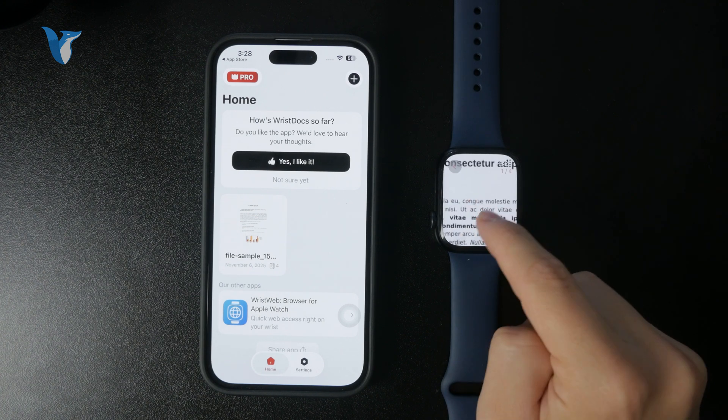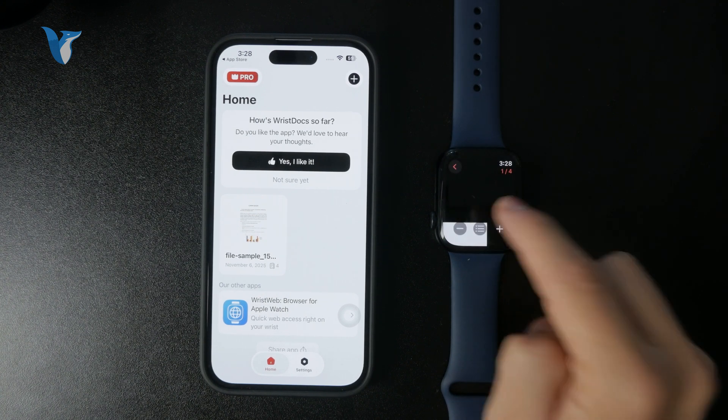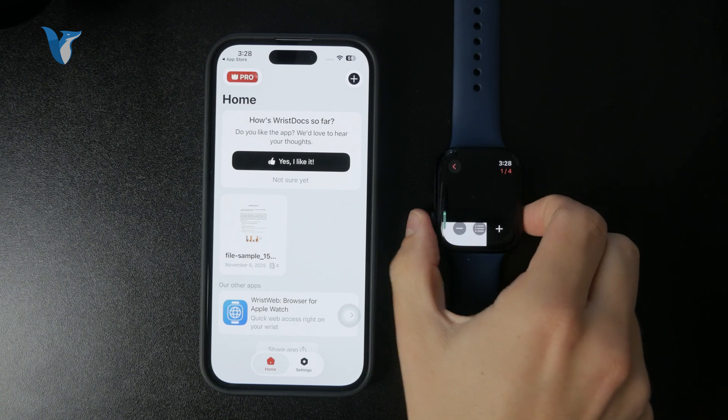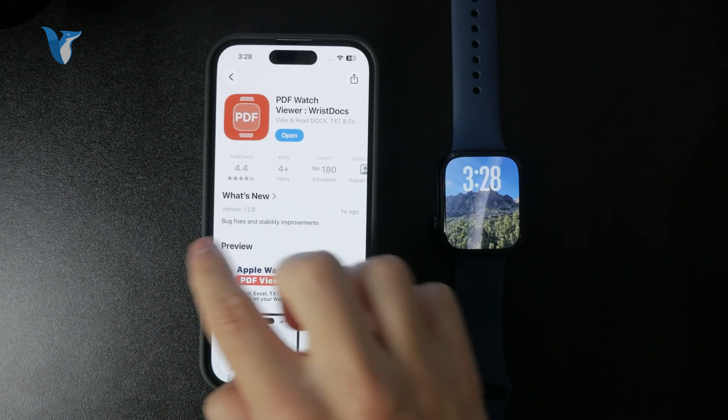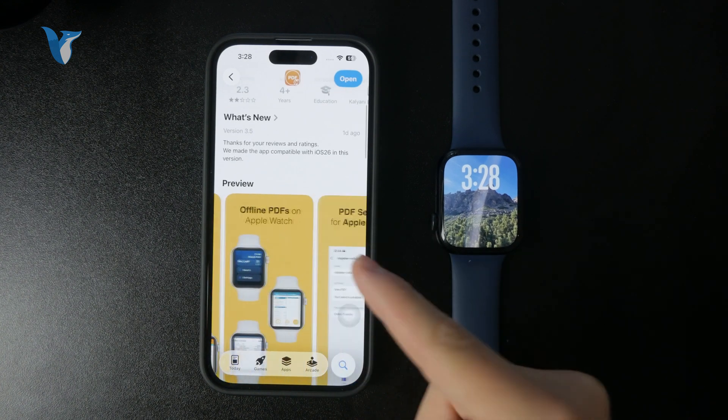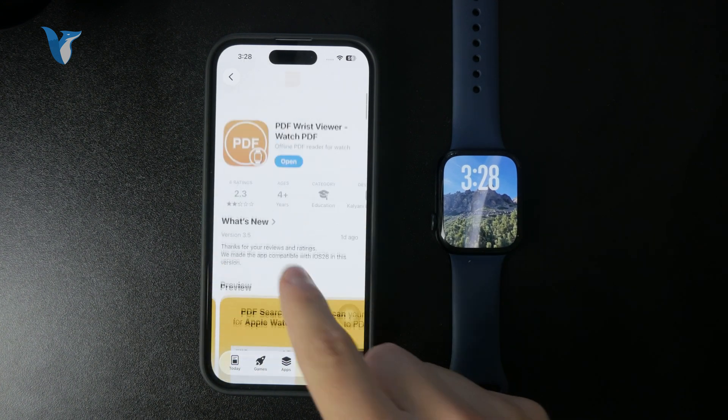So this is exactly how you can open up files on the Apple Watch. Outside of that, there are more applications which kind of do the same thing — one might work better than the other depending on your needs. But this is how the process generally goes.